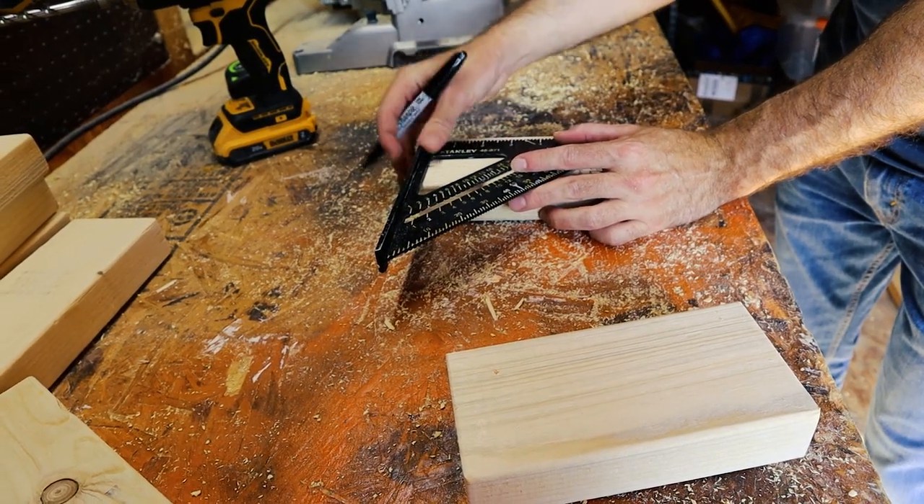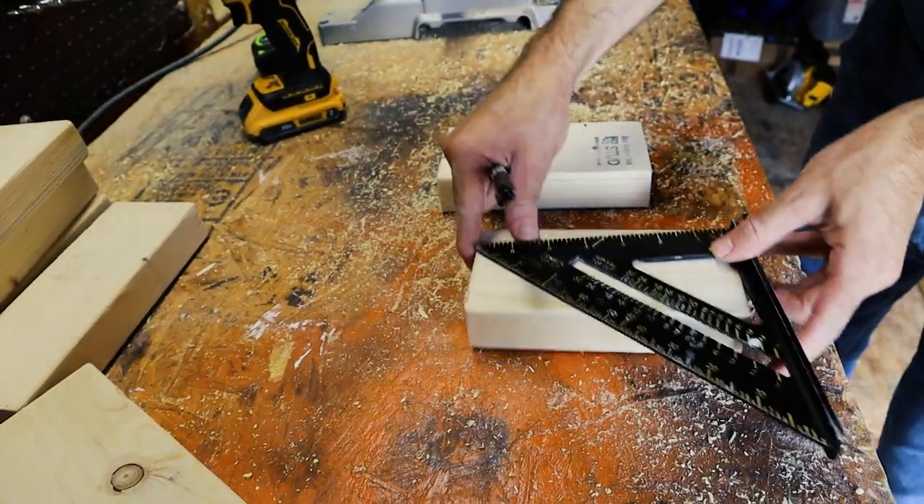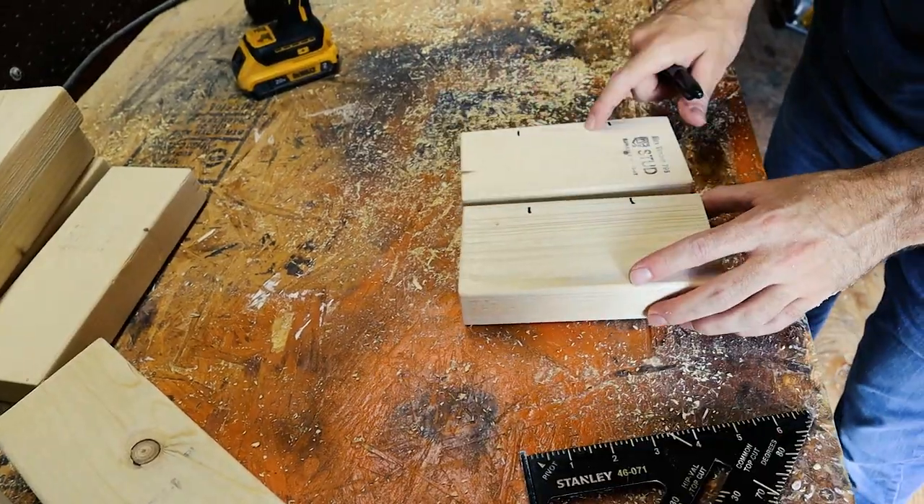With the two seven-inch pieces, I'm going to drill in two pocket holes facing the same way on each board, and I'm going to do this about two inches away from each end, so I'll mark that here.